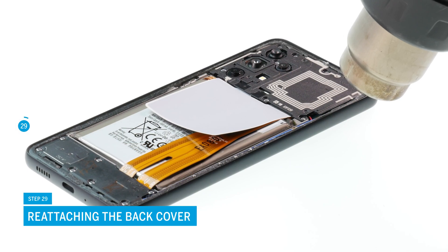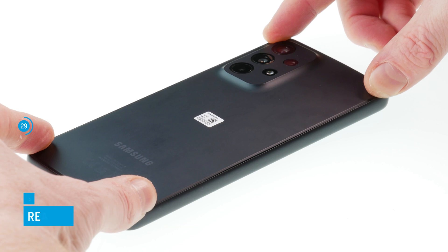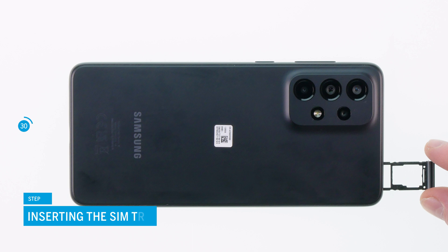Now you can put the back cover back on. Heat the glue evenly with a hot air gun, put the back cover on and press it evenly. If your glue doesn't stick properly anymore, you might have to use a new adhesive frame, which is easy to apply thanks to the cutout template. Finally, put the SIM card holder back in place.